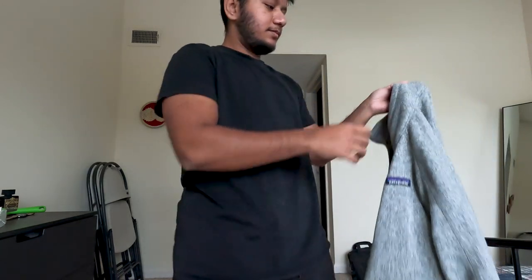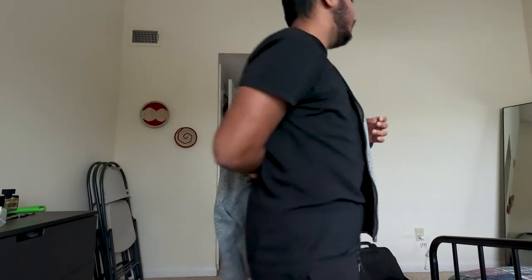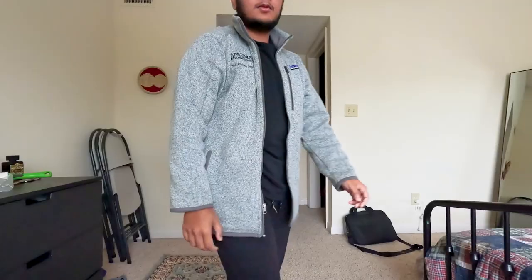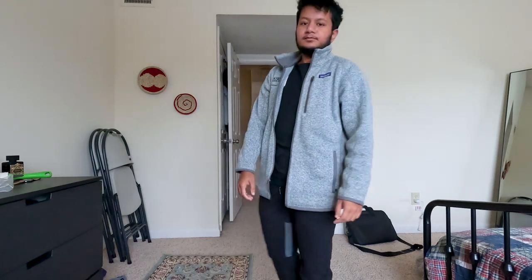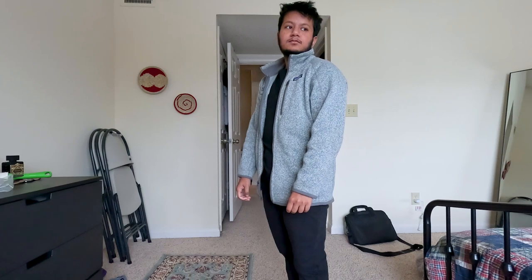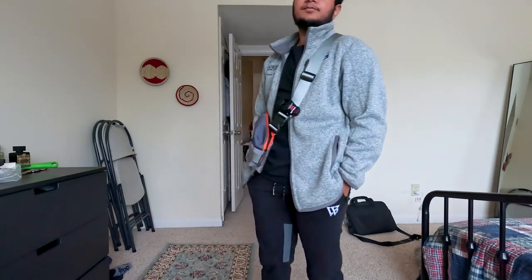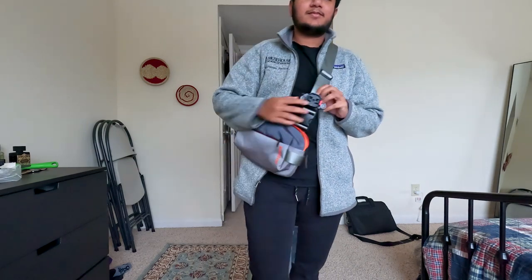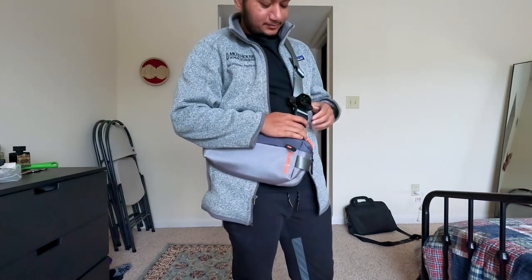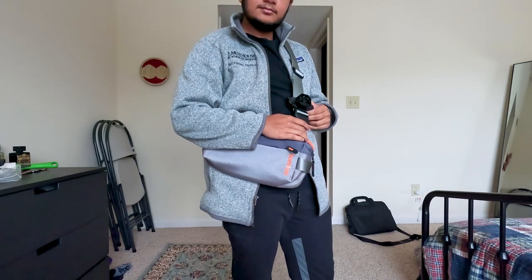Because it's frigid temperatures right now — we're literally going through an Armageddon situation in Georgia, around zero degrees — I decided to go with a comfortable Patagonia jacket. I got this for med school and it has my name and pronouns on it. Of course I had to bring my camera vlogging bag, which has a little attachment near the strap that lets me attach my GoPro — really handy for vlogging.